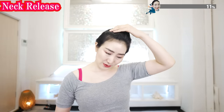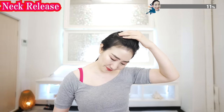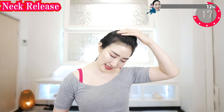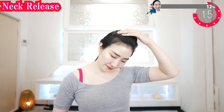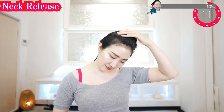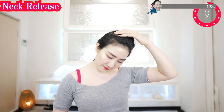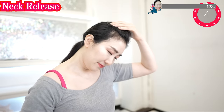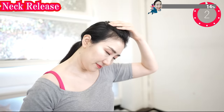Put your hand on your head and stretch your neck. Breathe deeply. Never force yourself too hard — do vegan yoga at your own pace. And now do the other side.